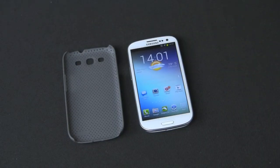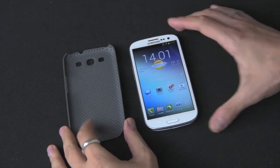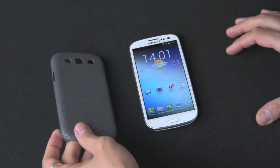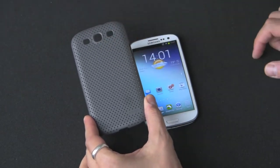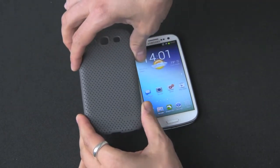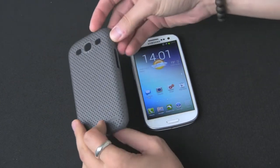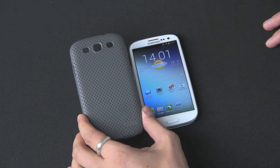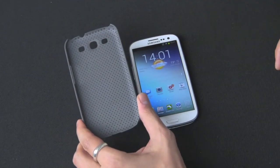Hey guys, welcome back to the Gazelle Lab, this is Anthony. Today I have another Galaxy S3 case review and this is the Elago G5 Breathe Case. It's got a nice mesh texture which I really like — I've had it on previous phones and it was also made popular on the iPhone 4 and 4S. Elago does make some really nice cases and they're pretty affordable too. This is only $9 on Amazon.